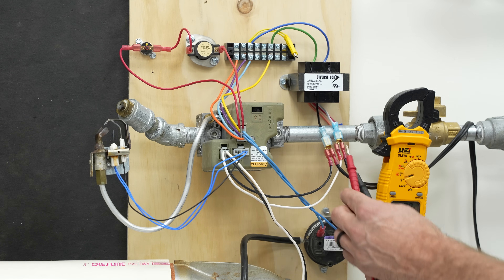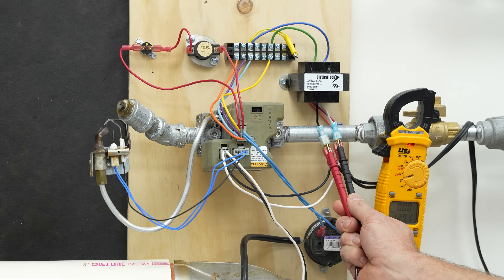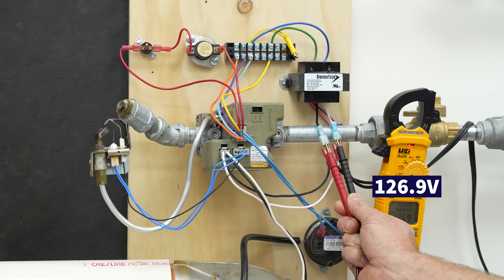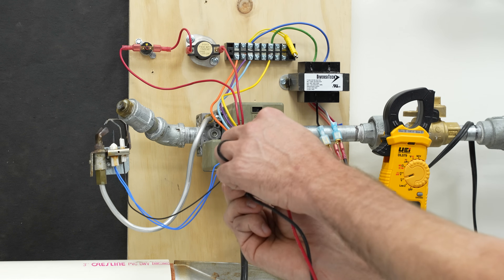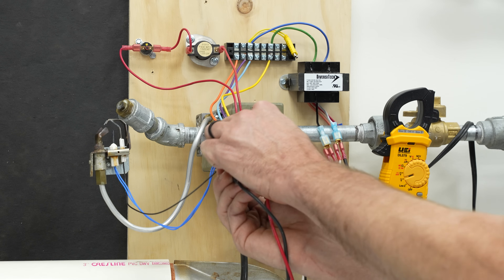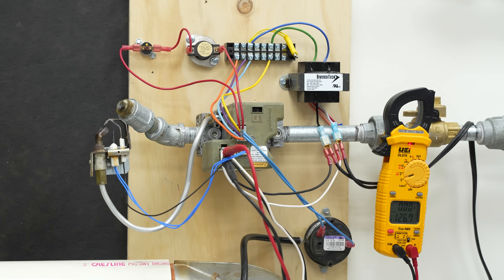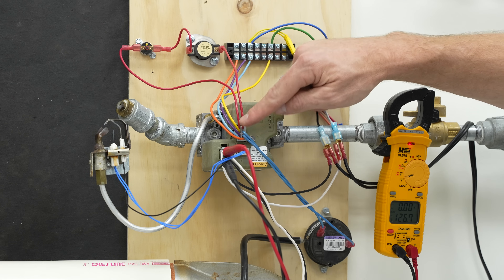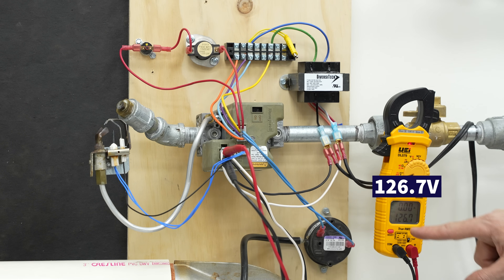Now we have power on and we can measure 120 volts right here — you can see we're measuring 126.9 volts, so we have power. There's usually just a big jumbled mess of wires in a furnace, so it's hard to really see, but you might be taking your voltage measurements over here, and we're reading 126.7 volts.